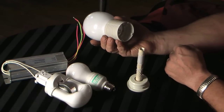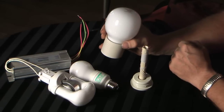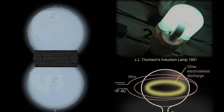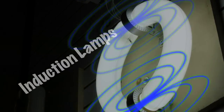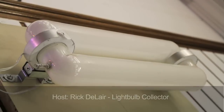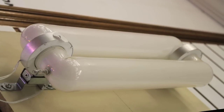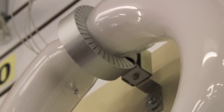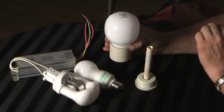What we have here is an induction lamp. This lamp is actually a fluorescent lamp and it just works on a different principle than your standard fluorescence. There's no electrodes or cathodes inside the lamp. In fact, there's no electrical connection inside the lamp at all.